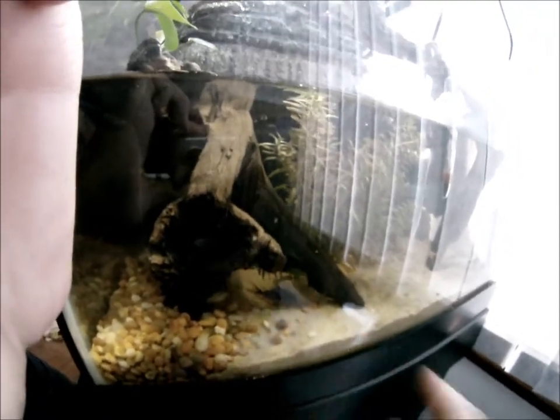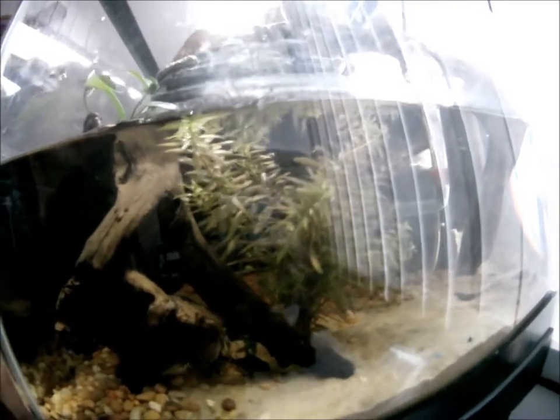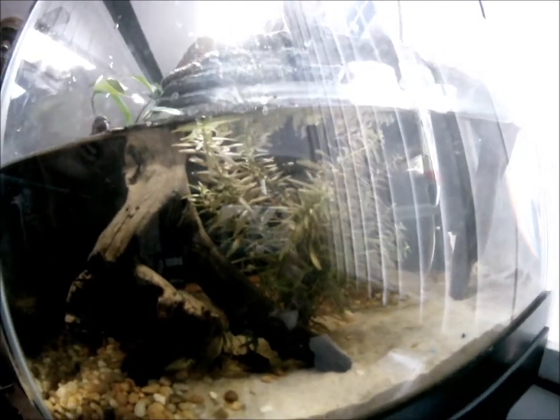And a bristlenose pleco who's hiding right under there — I don't know if the camera will pick him up. I also put a live plant in there because I thought that'd be pretty cool, and I have the light fixtures in here anyway so it should do all right.